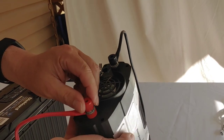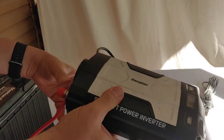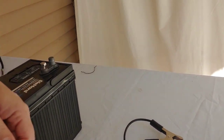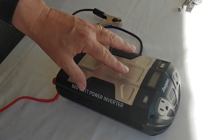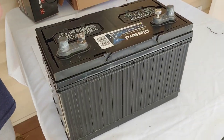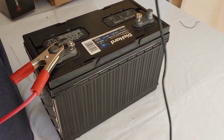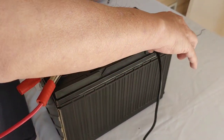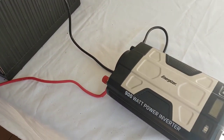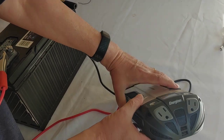As you can see, I've now connected the positive and I've connected the negative. We're now going to connect it to the battery. Remember, the box means nothing unless it's connected to a power source. We're going to connect the positive first. Sometimes when you connect the negative, you'll get a little spark — don't worry about it, it happens just like that. All right, so they're now connected, positive to positive, negative to negative, and we're going to go to the inverter and turn it on.